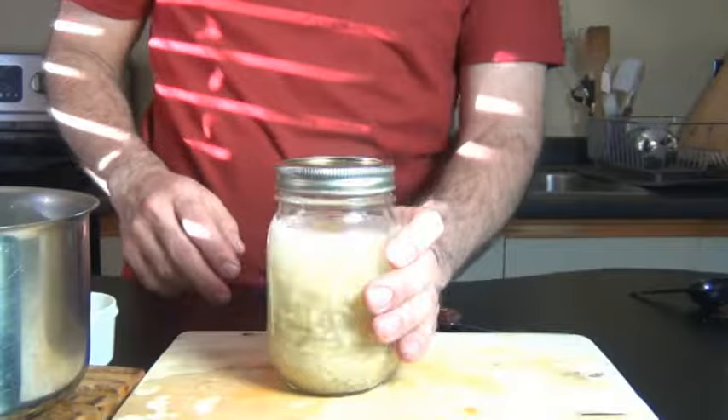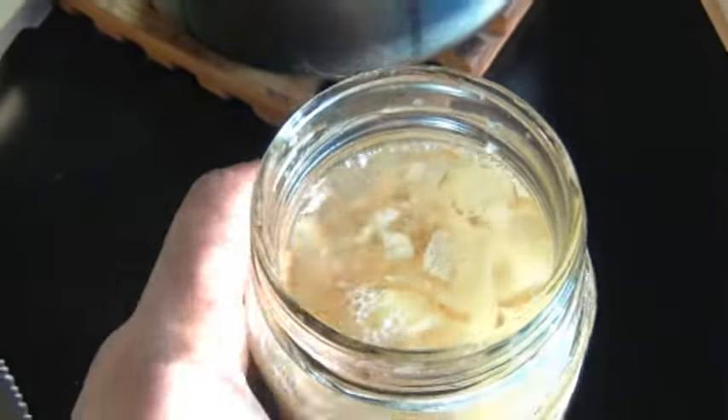Now you want to make sure that your Gingerbug is well fed and bubbly. If you haven't used it for more than a week, then take it out of the fridge and pour some away. Then feed it some more fresh ginger, sugar, and water, and just let it sit out for a couple of hours until it's bubbly.